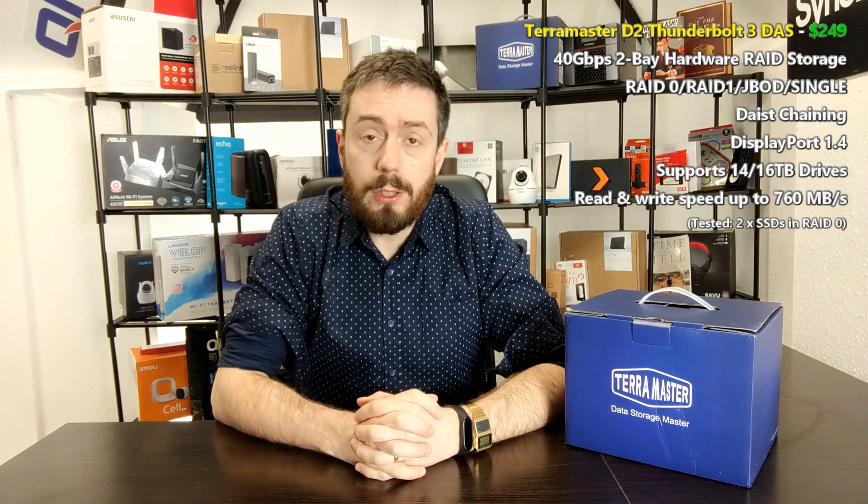Hello and welcome back. Today I want to talk about the two-bay TerraMaster Thunderbolt TD2-330. It's a NAS we've talked about on the channel before — I think it was about mid last year we first started talking about this after Computex, when we saw a lot of the solutions from TerraMaster. So this isn't actually a new product.